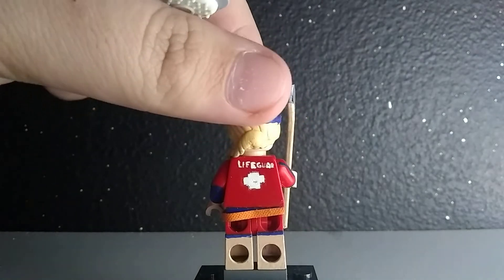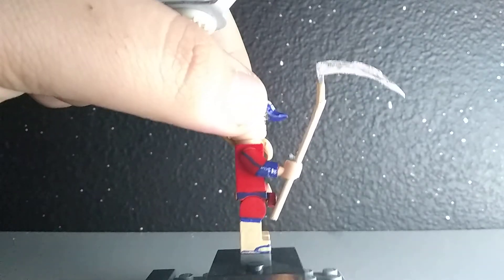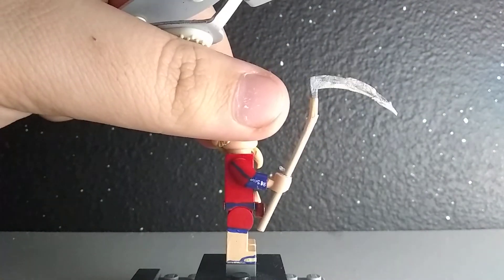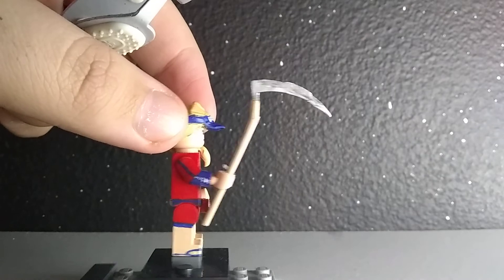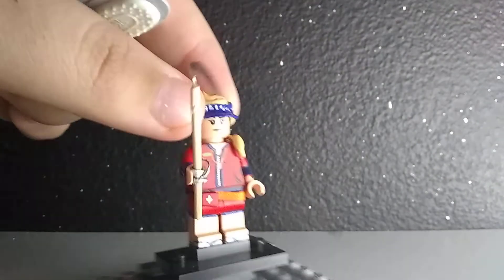As you can see, we have the lifeguard on the back with the cross and the arm — I did the same thing as I did on the other arm. Then her pickaxe is the reaper scythe, which I just used a toothpick and a piece of Procreate, and I think it turned out pretty well.